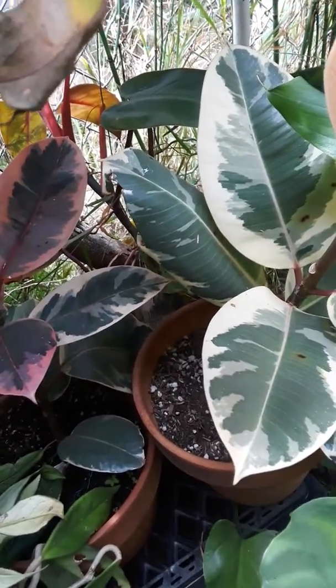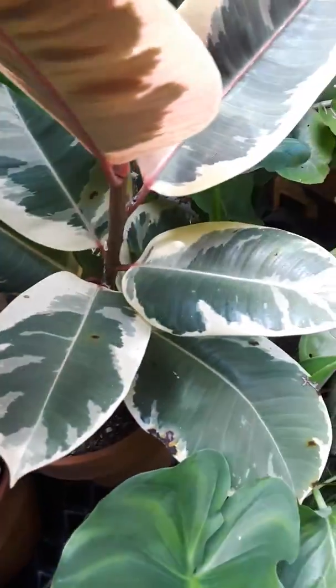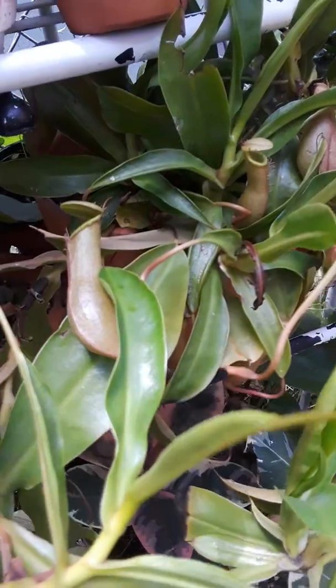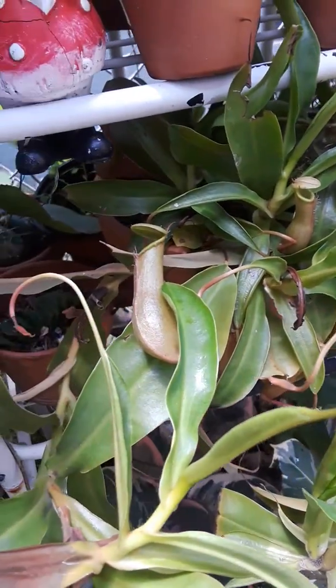Here's the fence in the back, and after that I don't really care what happens because it's the neighbors. Oh, here is my little monkey pod — it's doing so good!